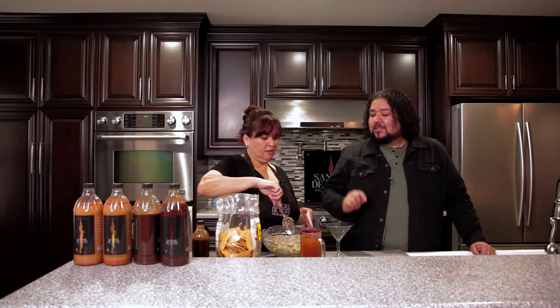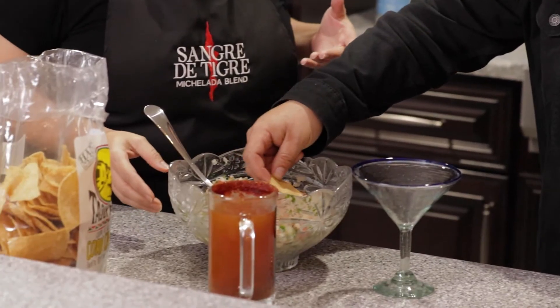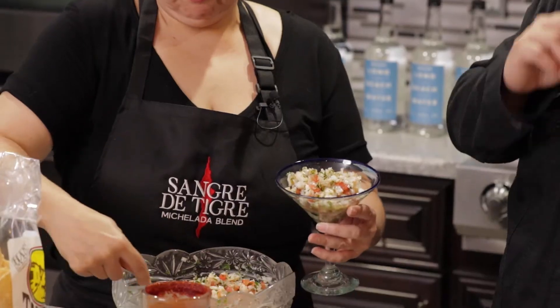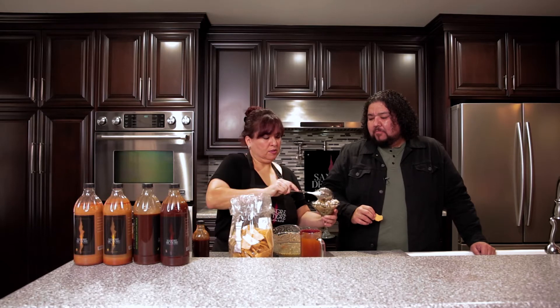While my husband's out on the grill cooking the carne asada, I'm going to show you how we kick up our ceviche using our Savage Red blend. Can I try it before? I want to try it before and after. I have some chips here — it looks so good. I'm going to dip right in. Mmm. That's good ceviche! I'm going to put some in this cup — this is my normal ceviche recipe. Look at that, that's beautiful.